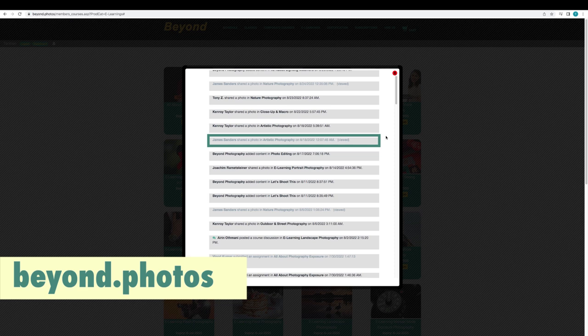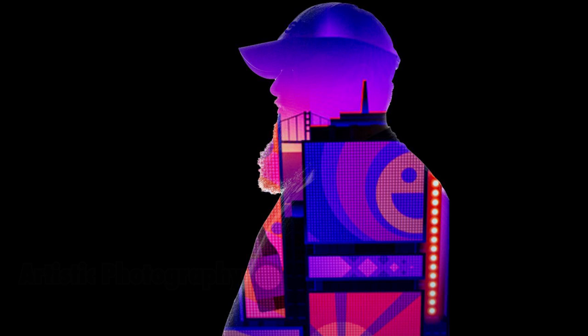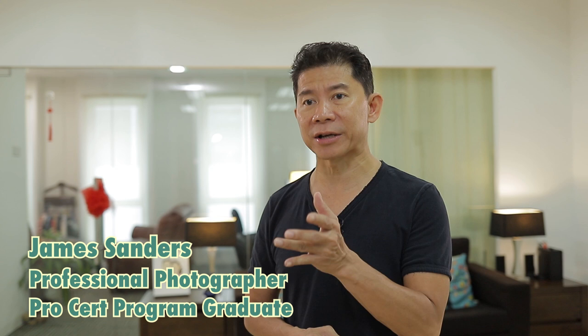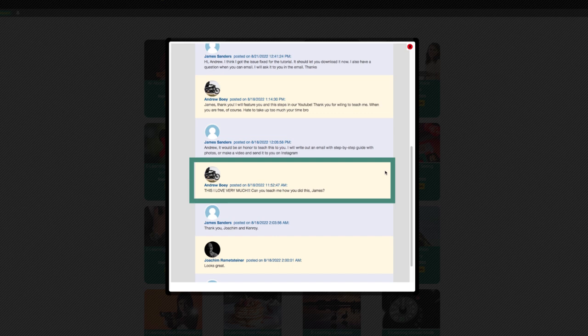Hey viewers and subscribers, greetings! I was recently on my e-learning website and I saw this amazing photo uploaded by one of our subscribers in the artistic section of premium courses — I was totally blown away. I had to find out how this was done. I've seen double exposure, but I've never seen double exposure photography done so exquisitely artistic. I reached out to the photographer, who is none other than James Sanders, a professional photographer based in the United States. James is a pro-cert program graduate and I asked him how he did it and whether he'd mind teaching me.